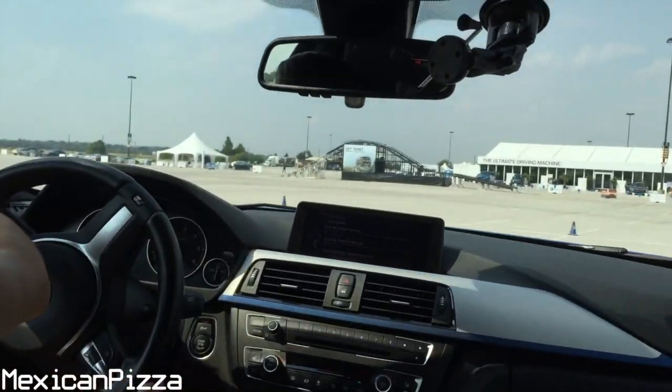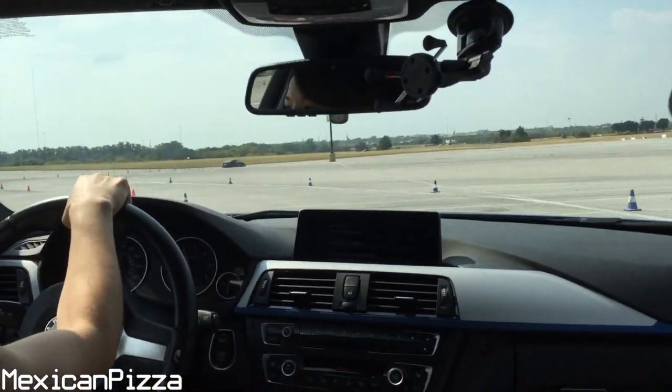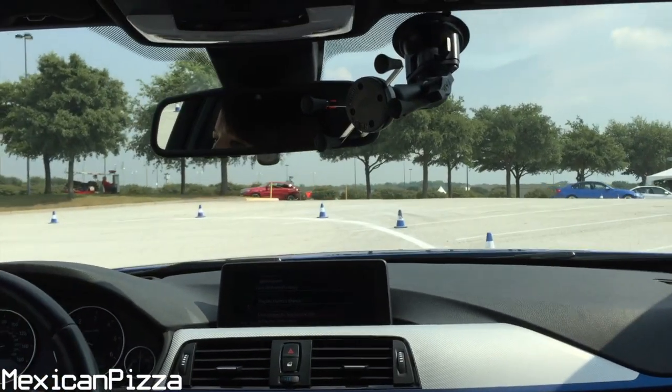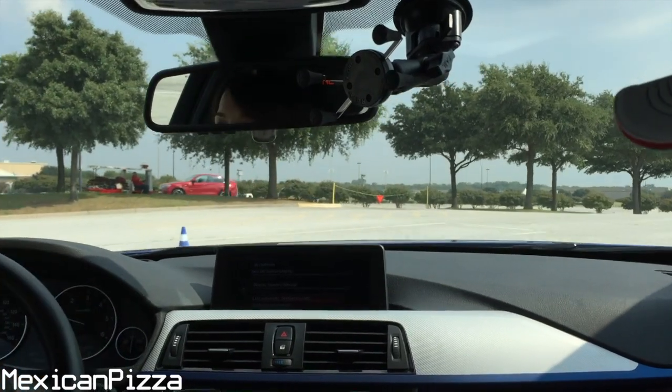Turn it down, it's okay. Stay to the left. It looks great. Pull up here and then brake. That was better.